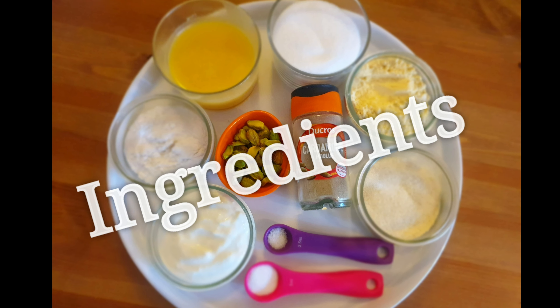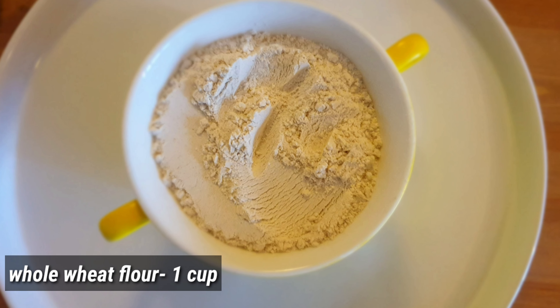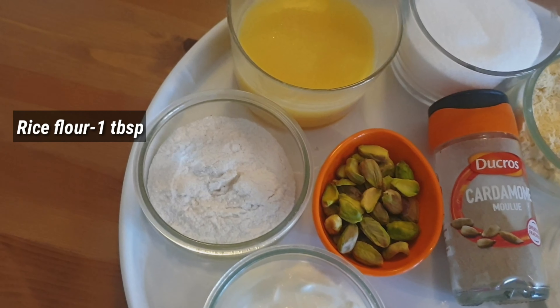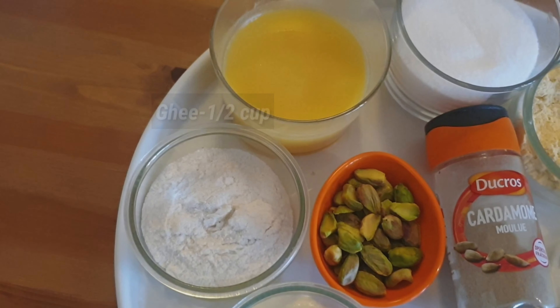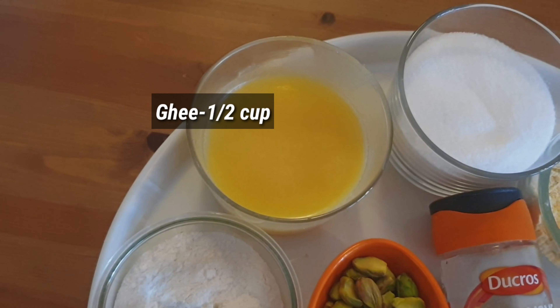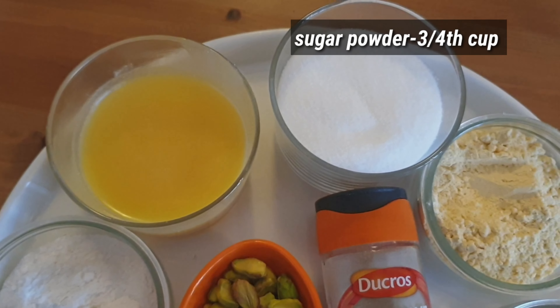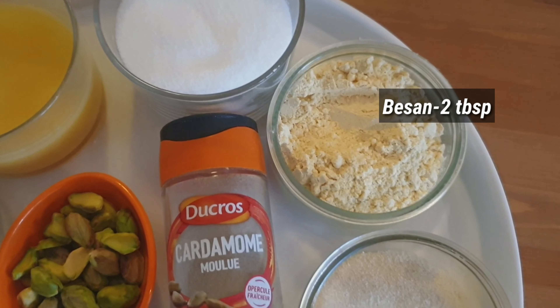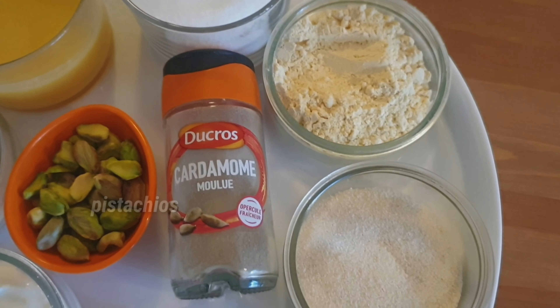The ingredients are: 1 cup of water, yogurt 3 tablespoons, rice flour 1 tablespoon, ghee half cup, sugar powder 3/4 cup, besan 2 tablespoons, ilachi powder half teaspoon.